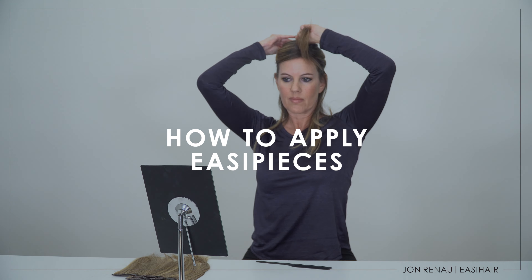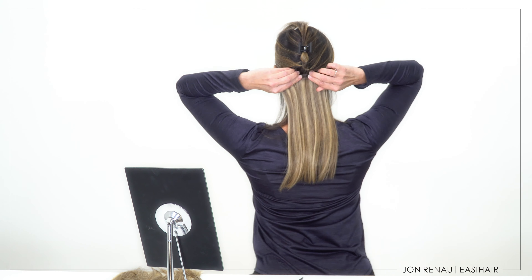To apply easiPieces, simply section the hair, gently backcomb, and start applying. For additional hold, you can use Jon Renau Pick Me Up Dry Shampoo. Once you've clipped in your easiPieces, just style and you're ready to go.